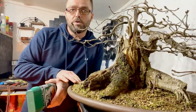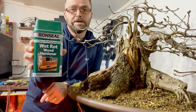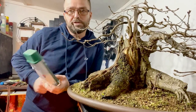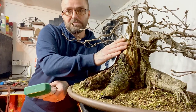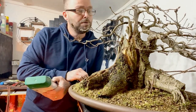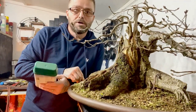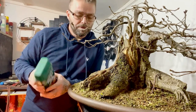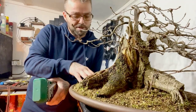To treat the deadwood on this oak I'm going to be using Ronseal Wet Rot Wood Hardener. You can use silver lime or there are some epoxies you can use, but the only thing with those is they turn the wood white, so you need to go over it again with a wire brush or a multi-tool — twice the work. So that's why I just use this. I'll put some paper towel over the base because we don't want it seeping into the roots.